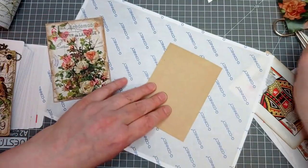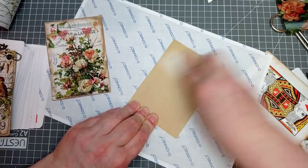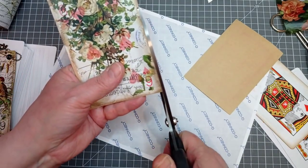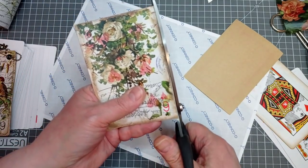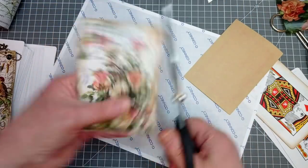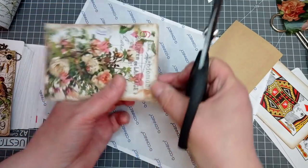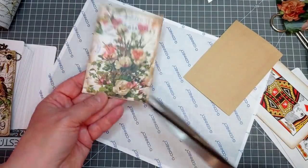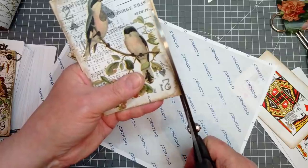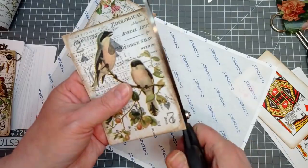I'm just going to get my bone folder on them and trim the right edges with my big chompy scissors. Basically we're just about done. What I like about these — it looks like you've done an awful lot more work on that playing card than what we actually did. And because these cards aren't too thick, they're cheap.